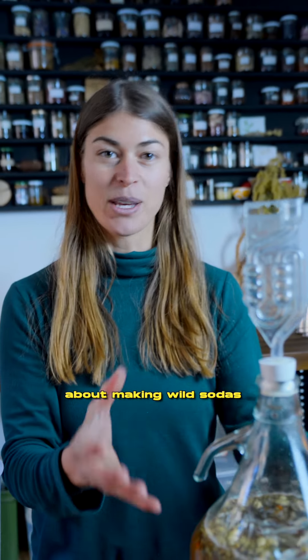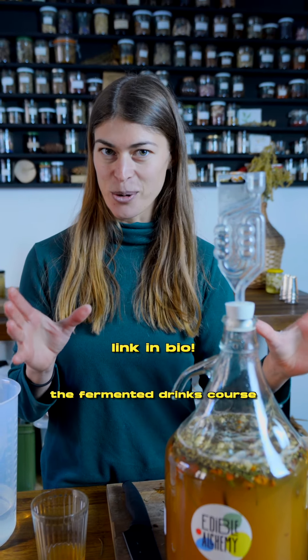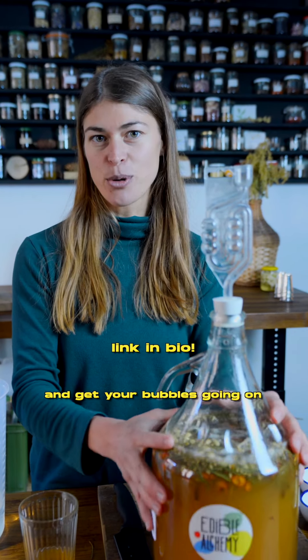If you want to know more about making wild sodas, ginger ale, ginger beer, and other fermented drinks, check out our online courses — The Fermented Drinks Course — and get your bubbles going on.